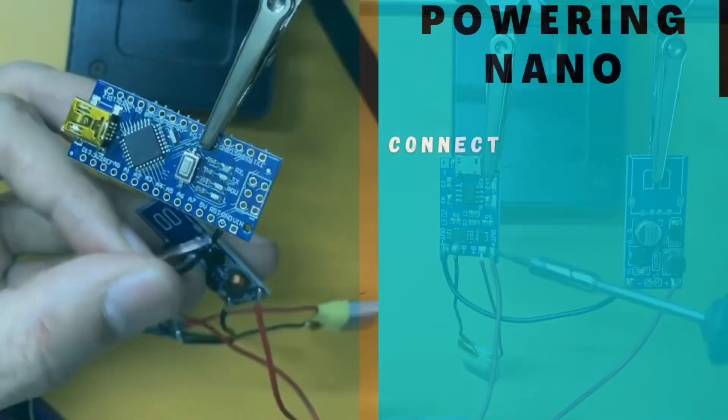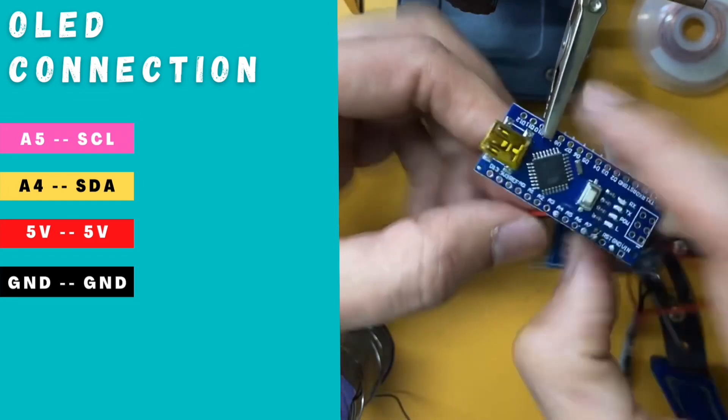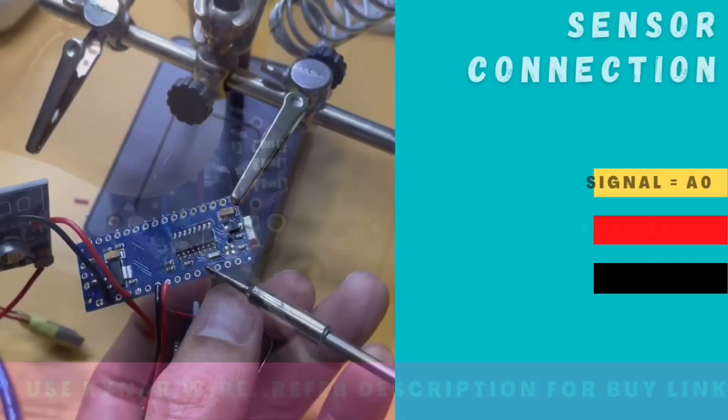Solder 5V power to the nano from the boost module. Connect the OLED display to the nano board on the I2C line. Wire up the sensor. Use Kainar wire as the terminals are tiny.